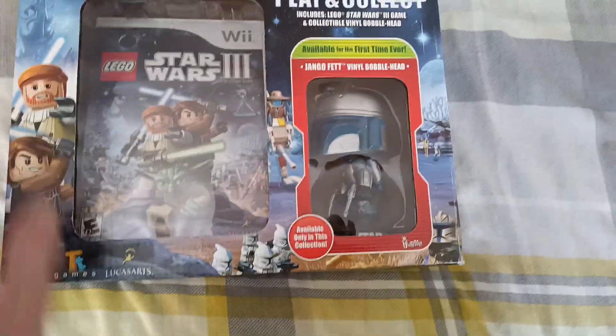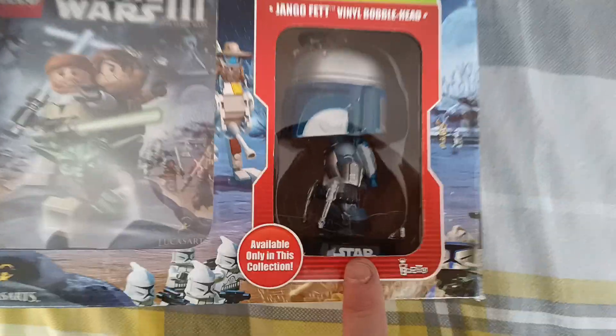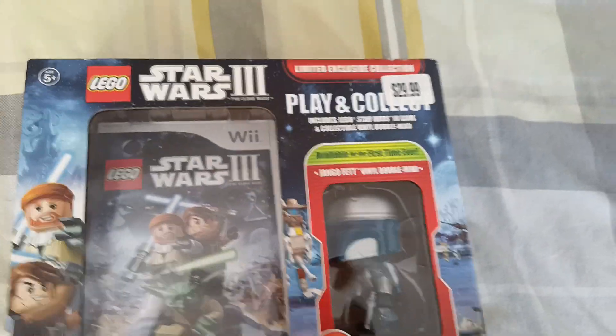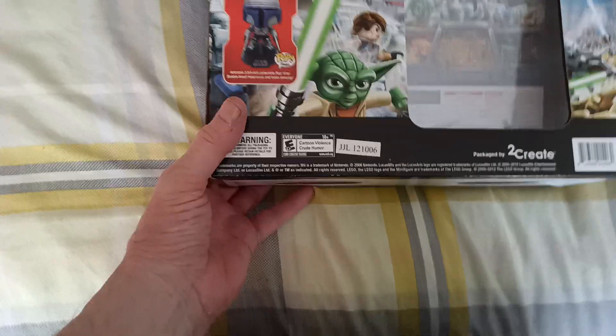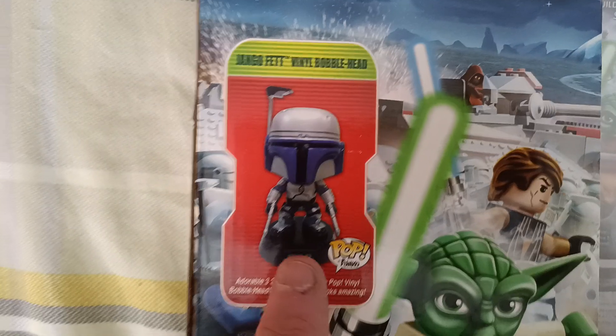It's sealed so I can't show you what's inside, but it comes with a Jango Fett Barrel Bobblehead. It says £29.99 on there but believe me it wasn't that. Put an extra note on the end and you might get the true price. And that's the Bobblehead that comes with it.